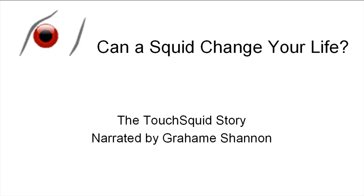Can a Squid Change Your Life? The Touch Squid Story, narrated by Graham Shannon.